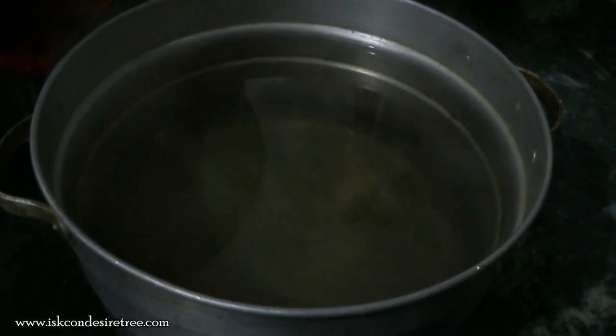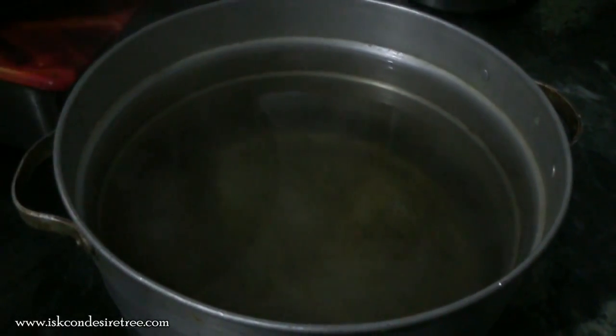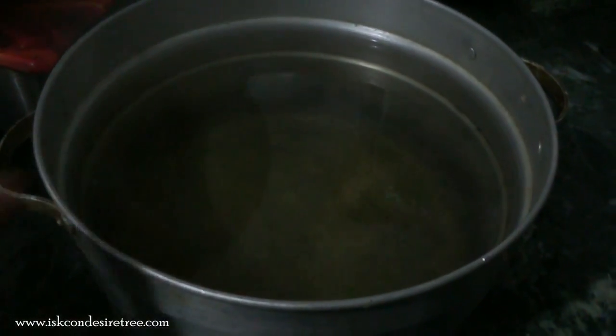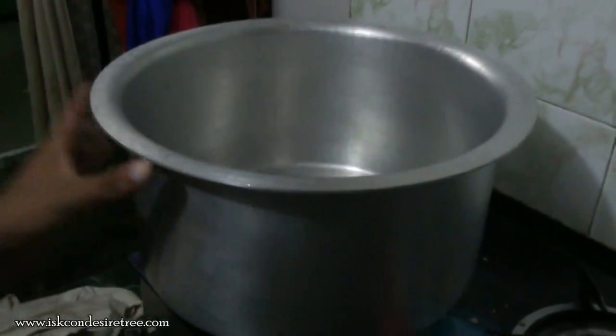We are making this halwa for mainly 15-18 people. This is butter halwa. We have half kg sugar with 2 liters of water. We will be adding Amul butter — which is actually not the best, but famous in India. It is best if you can prepare your own butter with milk.